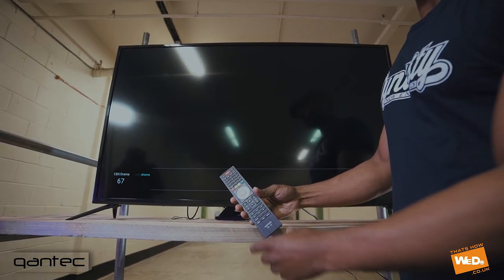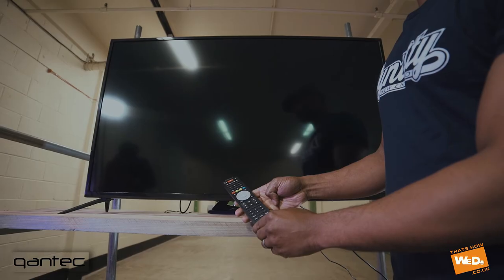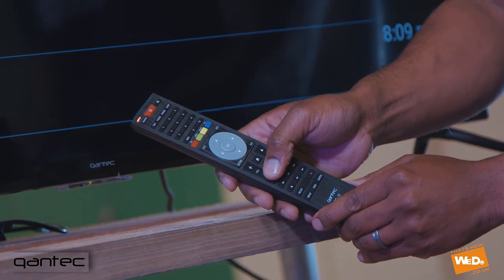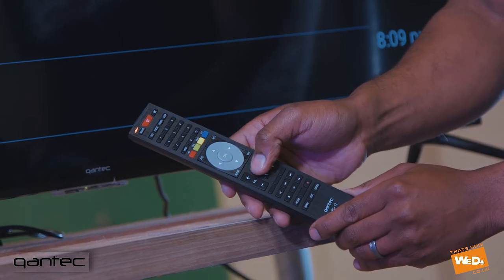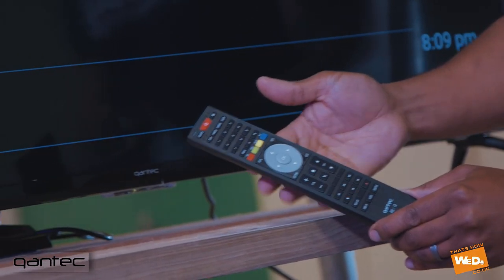Once the TV is switched on, if we push the up channel button you'll see that the remote control is indicating the red light but the channel is not changing. We also do the same on the volume button and there's no volume increase either. We can push the home button and there's no response from the TV.